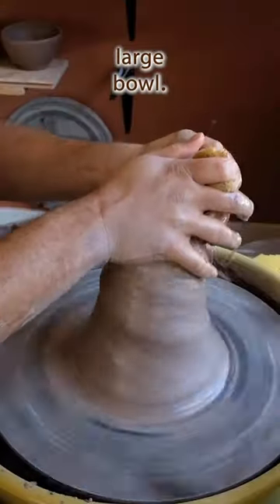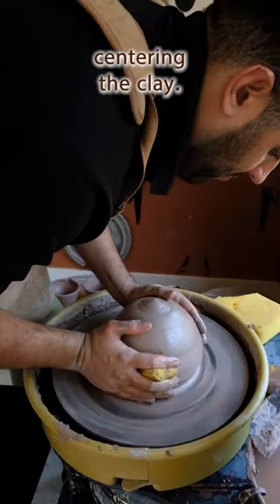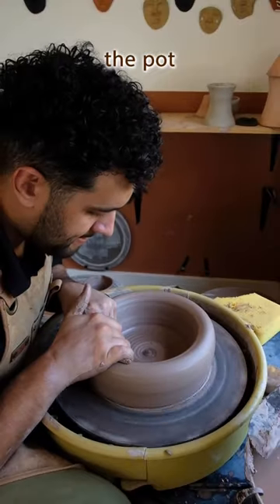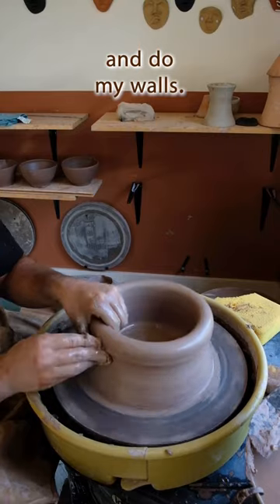How I make a large bowl. I start off by centering the clay — you can stand up to center it if you need. Then I go into the pot and start to expand and do my walls.